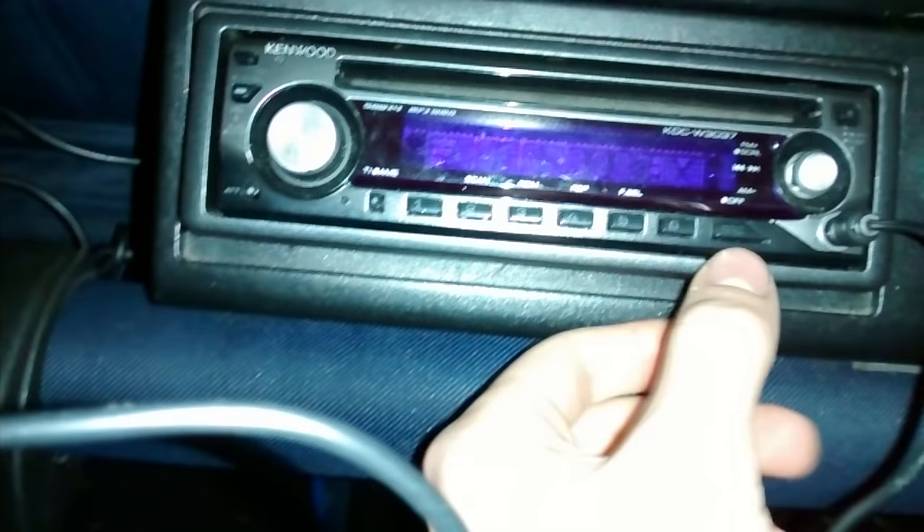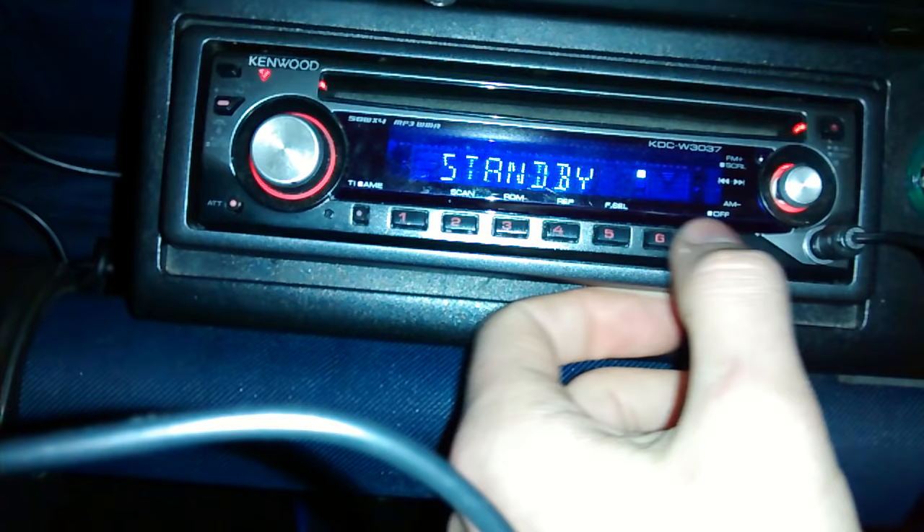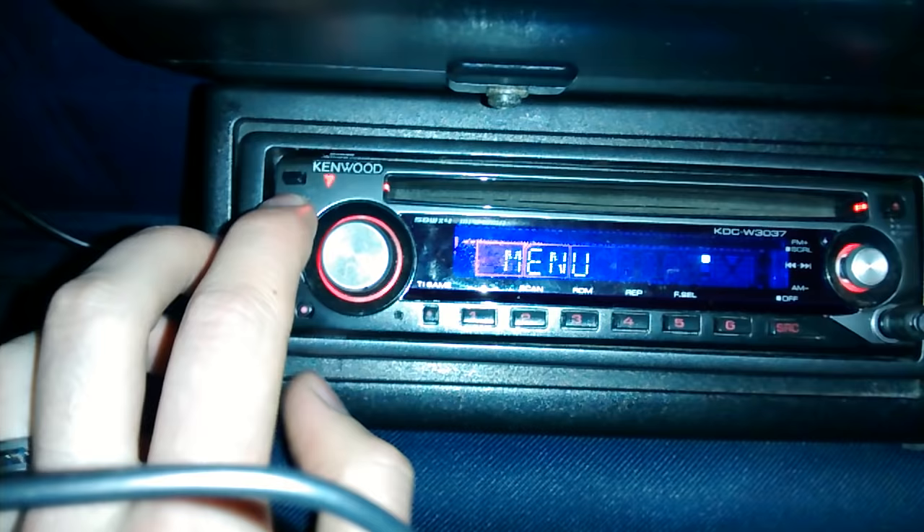What you're going to do is turn your stereo on like normal using the SRC button. If you set it to standby, press SRC however many times it takes to get it to standby. Then hit the menu button, which is over here, and press and hold that in until the menu option comes up on the screen.